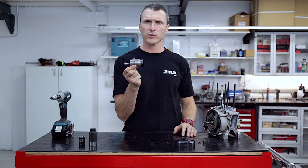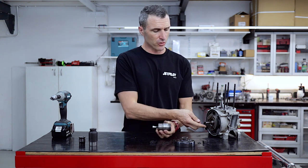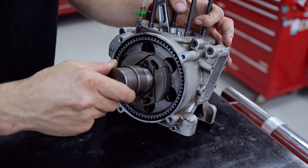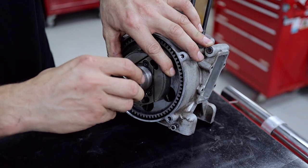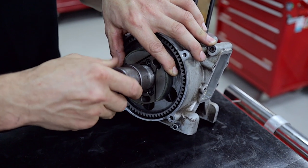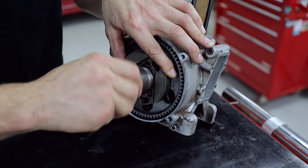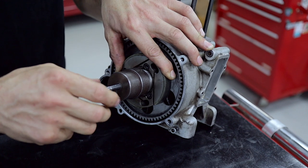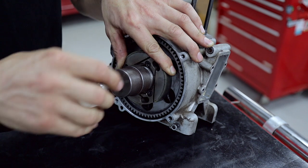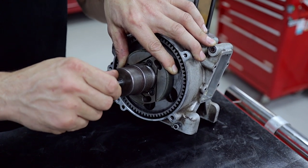Next up we've got the clutch removal tool, so we're going to screw that into the clutch shoes and then use the jacking bolt to screw it off the end of the crankshaft. Get your clutch removal tool and just screw that into the clutch shoes — it is a right-hand thread here, so it's just a normal traditional thread. Screw that in and make sure it goes in the whole way. You can back the jacking bolt off to make sure you're all the way home with your puller, and then screw that in with your fingers until you feel it onto the end of the crankshaft.